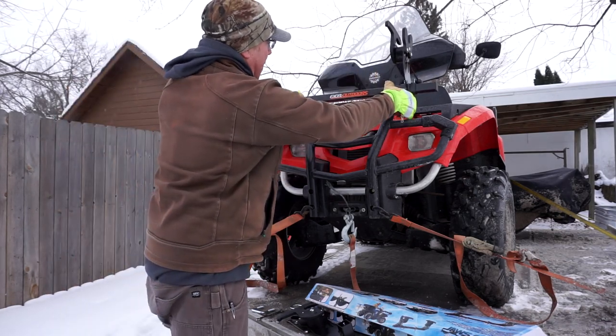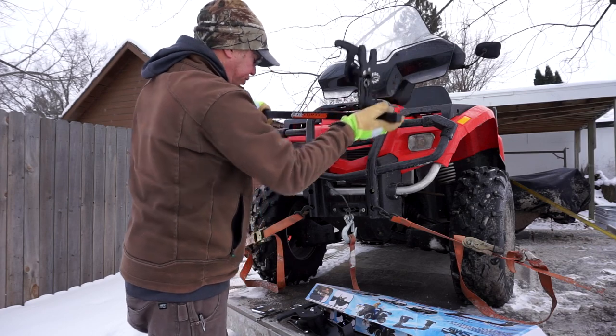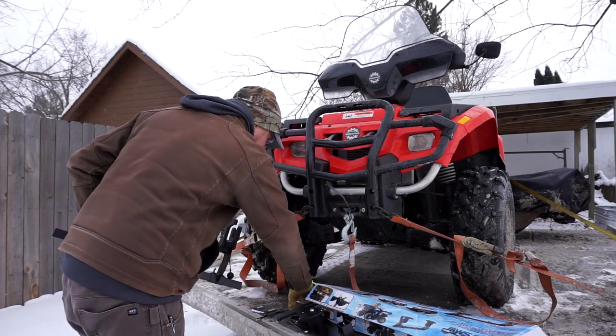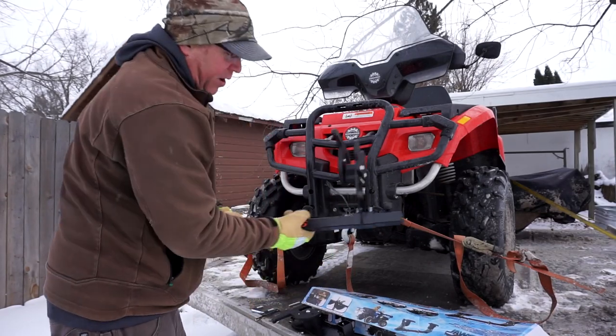What I found is when I went to mount this on the front of my four-wheeler, the u-bolt was too short, so I had to run to the hardware store and get a couple of longer ones.